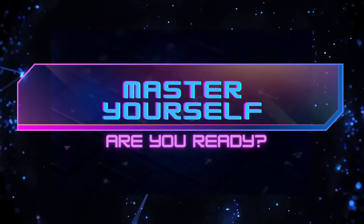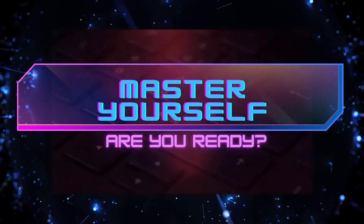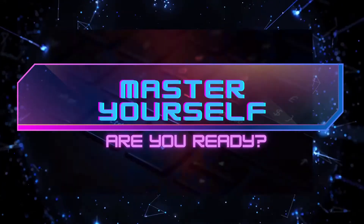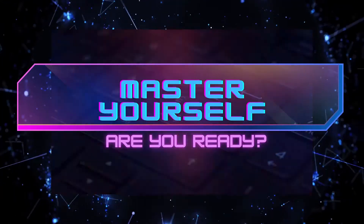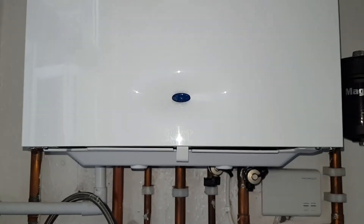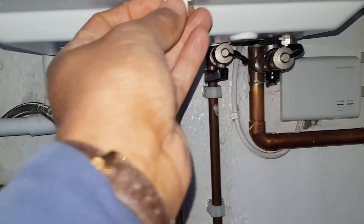So we're going to investigate and see what's going on. To get into these boilers it's quite simple — two screws at the bottom, there and there. I'm also going to take this off here, just press that and it slides off like that. Then the front cover just comes off in one go.